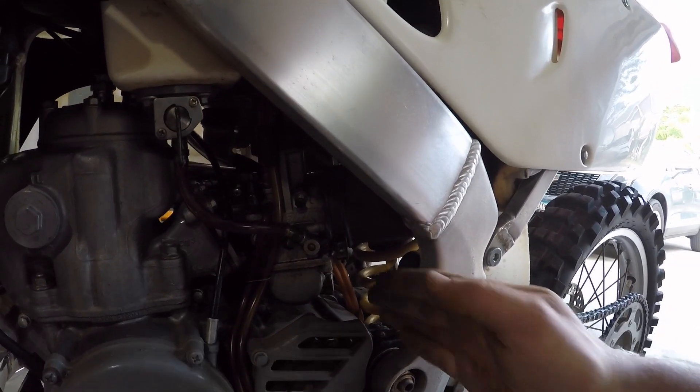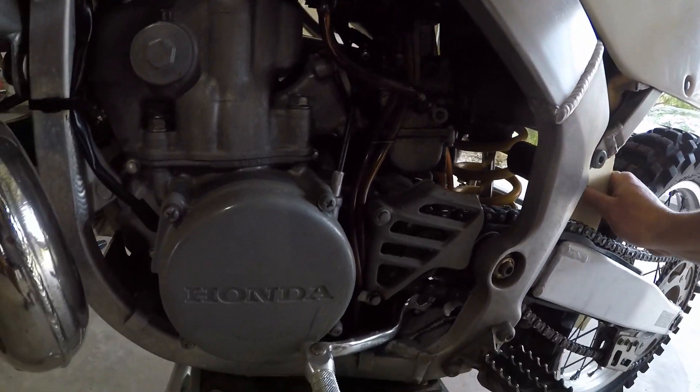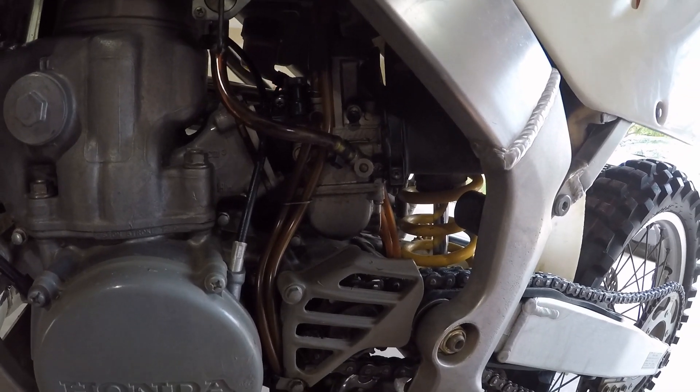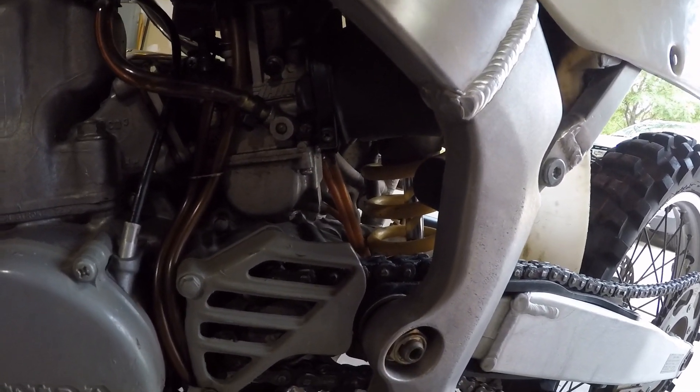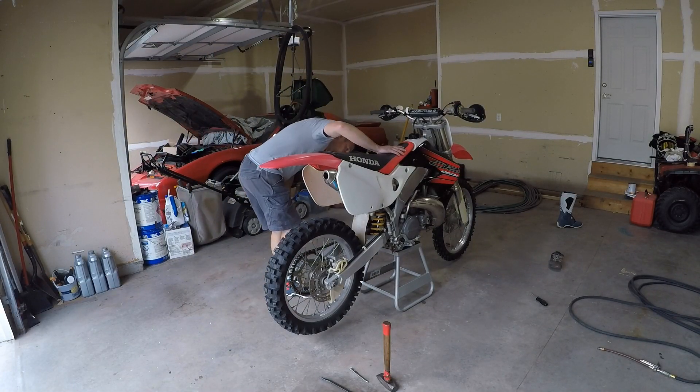Fuel going into the bowl. I think the dump is out — yeah, it's on the other side. I'm going to let that go for a minute. I'm going to go put regular boots on because there's no way I'm going to be able to kick this over with tennis shoes on. Let me go do that real quick. Let's see if I can kick this over — this thing always needs choke, so that's on.